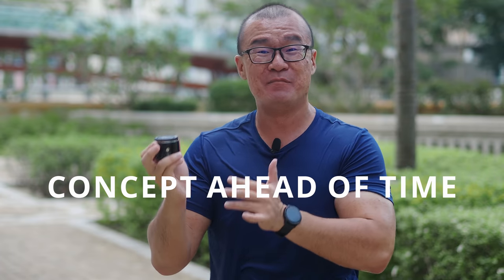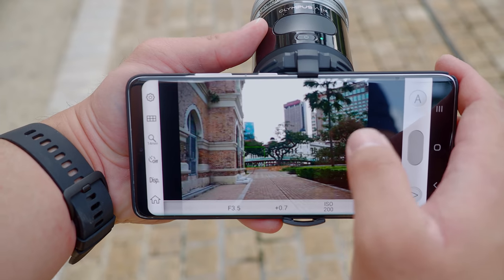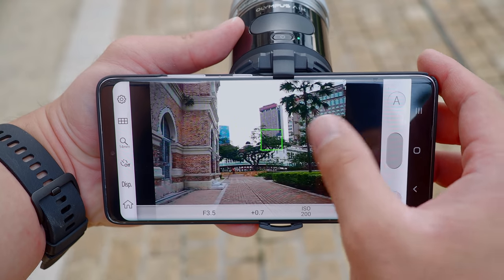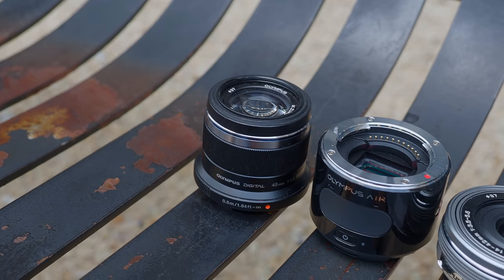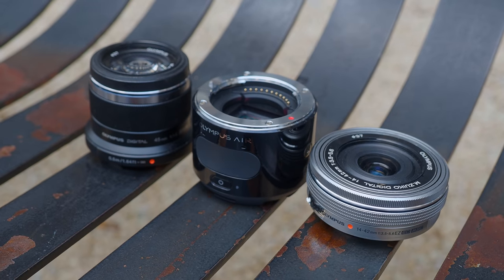I personally believe that the Olympus Air is ahead of its time. As a modular camera design, it is very simplistic and minimalist in nature. It doesn't have many dials and buttons. It doesn't even have an LCD screen or electronic viewfinder. Most of the controls are delegated to the smartphone. You need to pair this with your smartphone via Wi-Fi and Bluetooth and use the smartphone screen to compose your images and use the app to control all the camera settings, including autofocus. This means that stripping away all these features can truly make this really small and really light — in line with the philosophy of the Micro Four Thirds system.